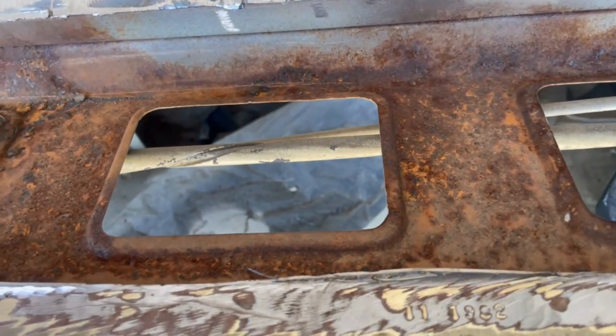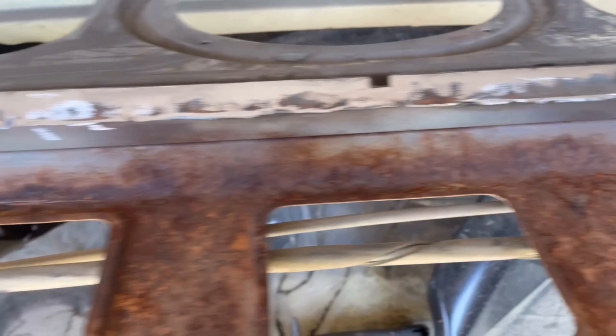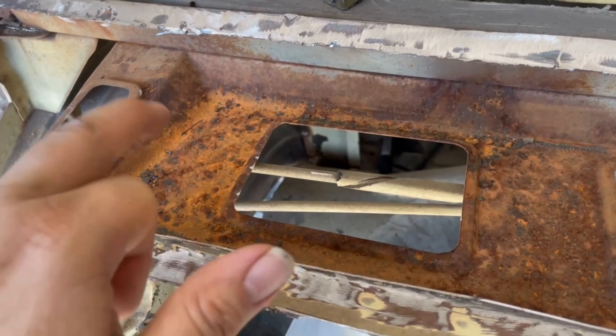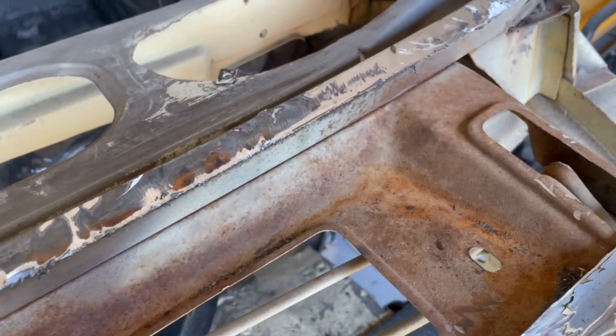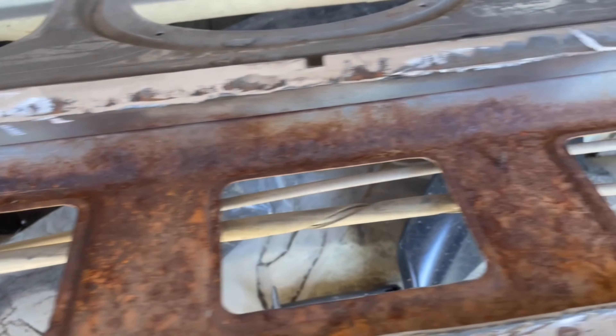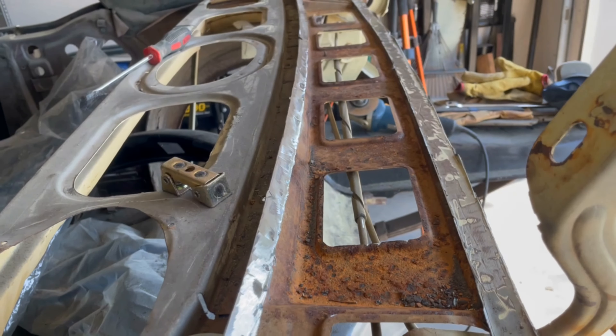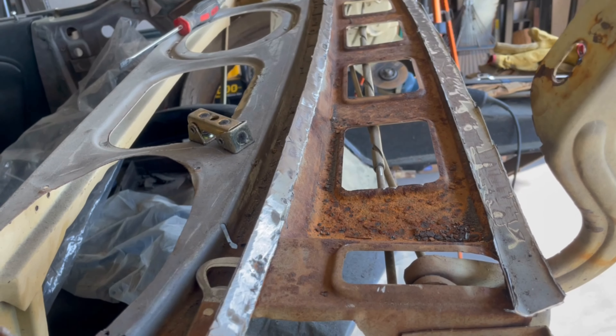I wanted to show you there's method to my madness — I ground it down like this so I could see where each one of the spot welds is located. I probably missed a couple but you can pretty well tell where they're all at so I know where to drill. This one was so rusted I can sort of see a couple, but I'm just going to have to work on it to get that upper lip off. Once I get all of this off I'll prep everything and paint it with POR-15 to stop the rust. Then once that's done I'll start the reassembly of the back of the car with this panel.